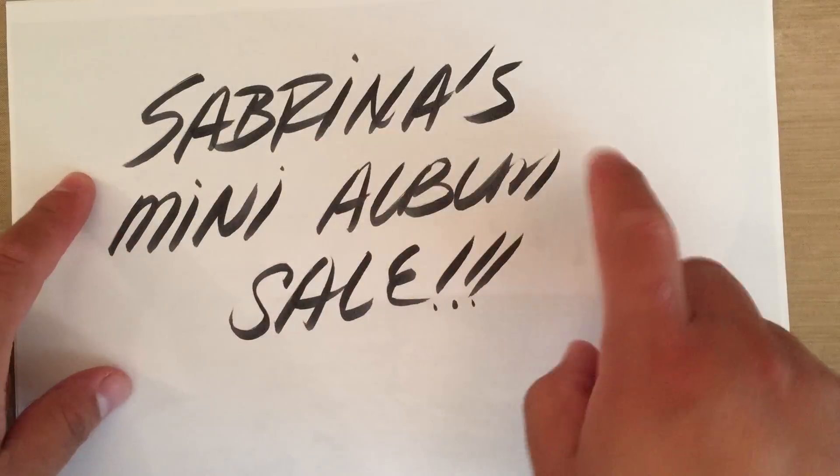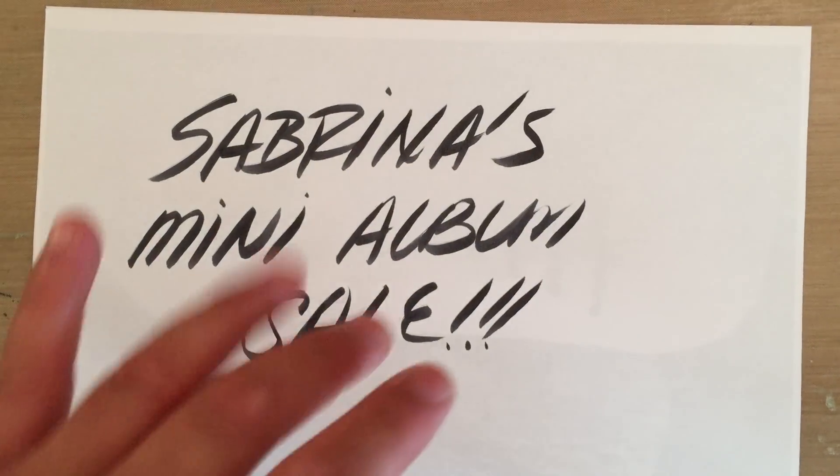Check out Sabrina's channel — that's Sabrina Anne here on YouTube. I will talk to you guys soon. Bye, everyone.